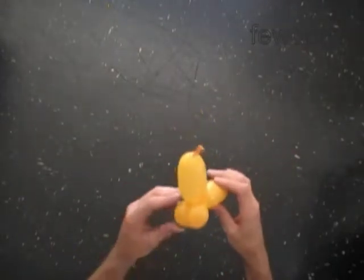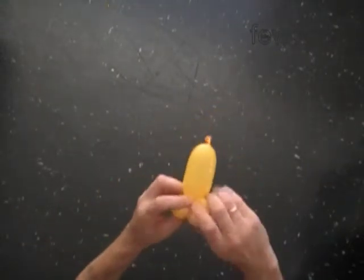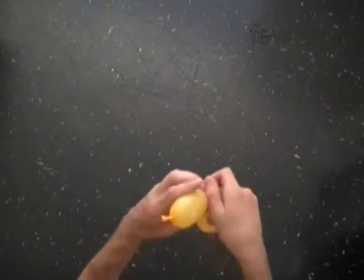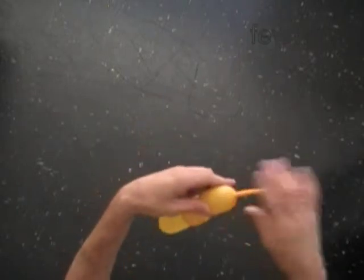Lock both ends of the second bubble in one lock twist. At the same time, lock both ends of the third bubble in one lock twist. The second and third bubbles help to fix the wings in a fixed position.